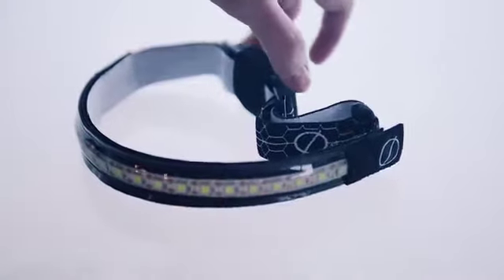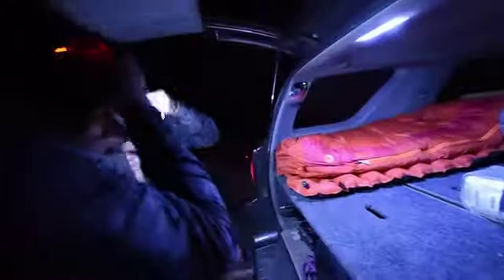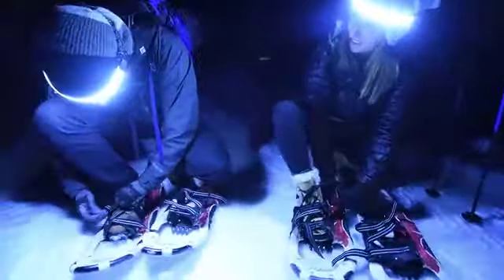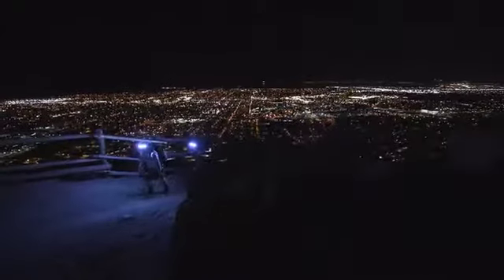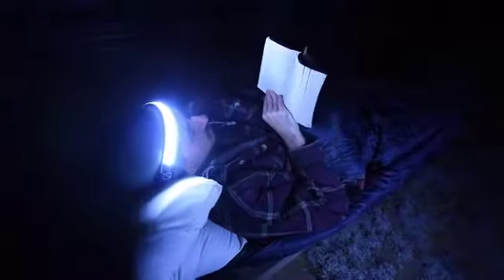This is the 180 light. The 180 light is a versatile light. It can be used for any number of different things — hiking, climbing, working under a car, running, or any number of different types of activities and adventures.